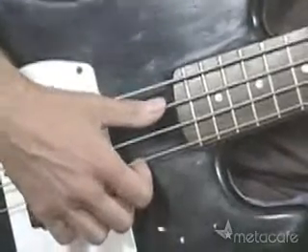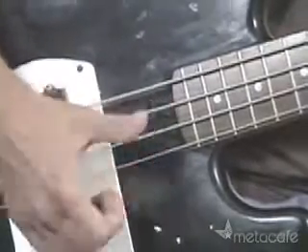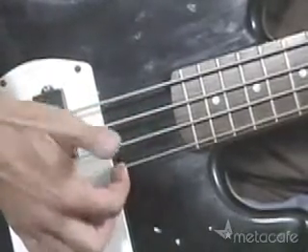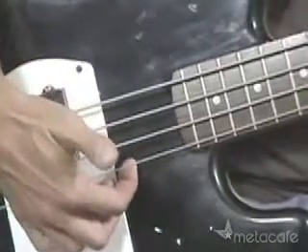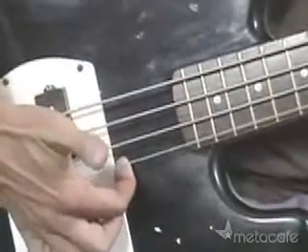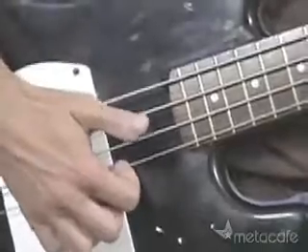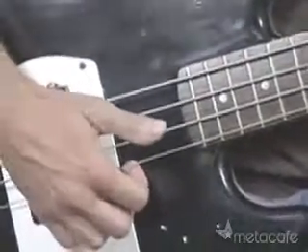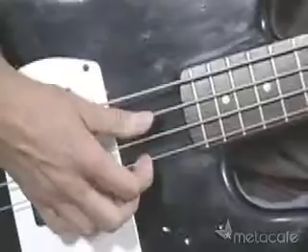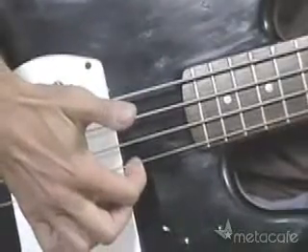Once you get the thump down, you're going to want to start to pop. The pop motion is the fun part. After you do that thump with your thumb, you're going to do a really strong pull-off with your index finger of your right hand. What you're doing is holding the string with your finger and pulling it up from the fretboard until you get that sound. At first it's going to sound weird and slow, but it'll get faster and faster once you keep doing it.